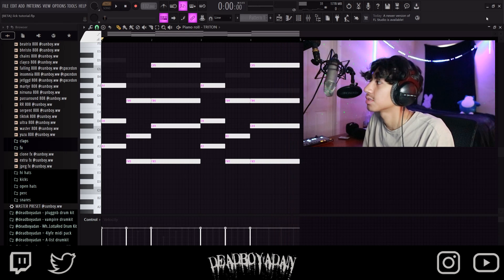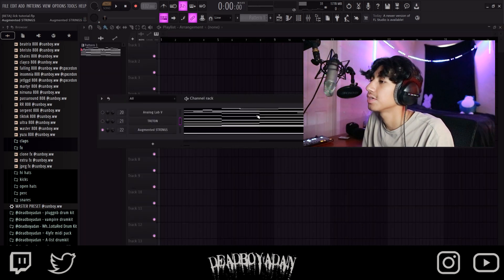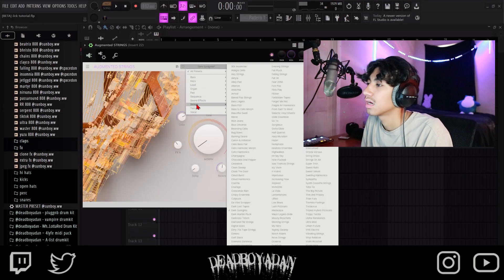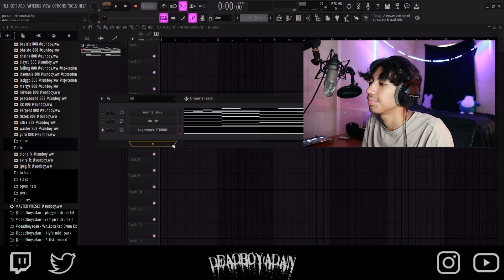Basically just following the original but we're just going to be doing some power chords. Last thing, we're going to go into Augmented Strings, Dark Sunlight — yeah, Dark Sunlight — and then put this down right here.